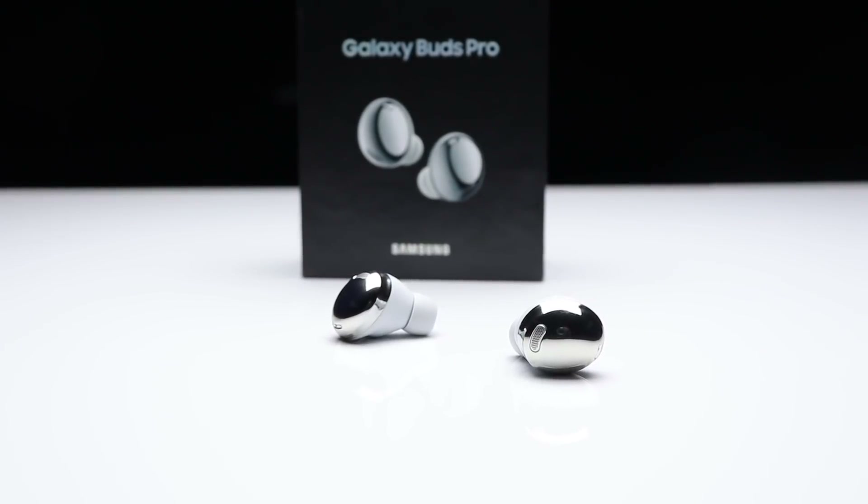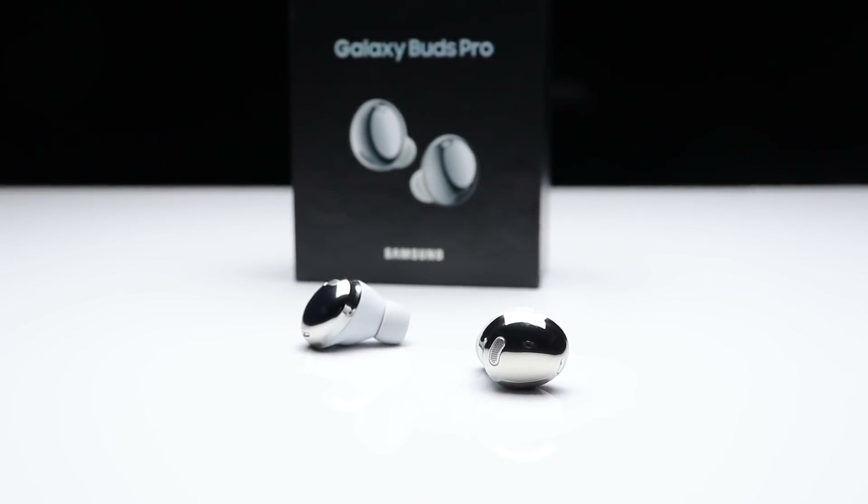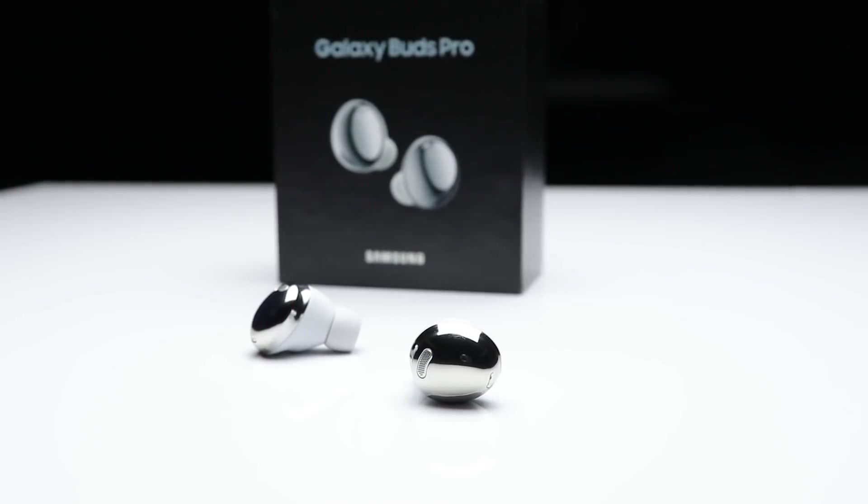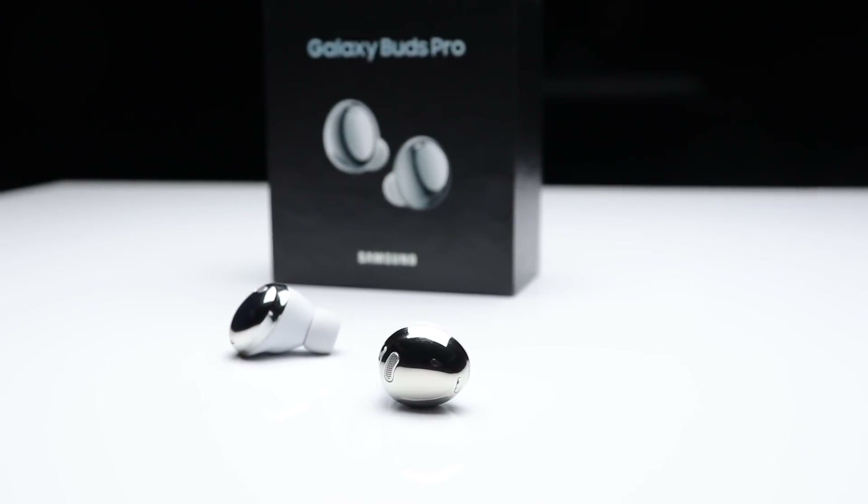As far as water resistance, the Buds Live and Buds Plus only have an IPX2 rating, which is pretty low — they can withstand small splashes and light sweat. The Buds Pro have an IPX7 rating, giving you a lot more protection. So if you're an active person, spend time outdoors, or hit the gym frequently, you'll probably want to go with the Buds Pro for protection from sweat and moisture.